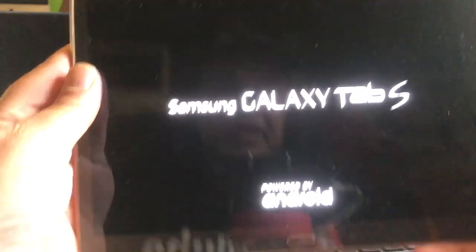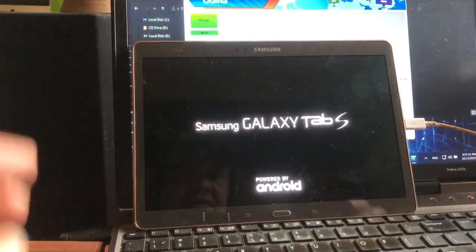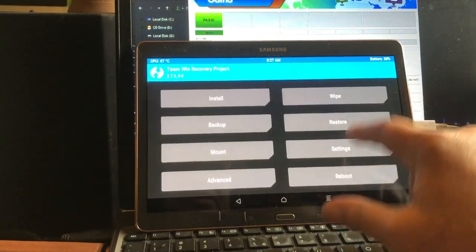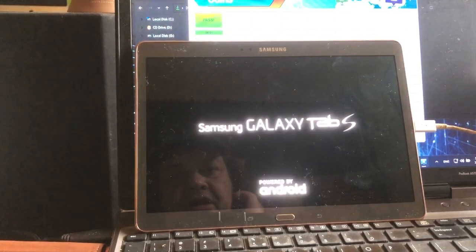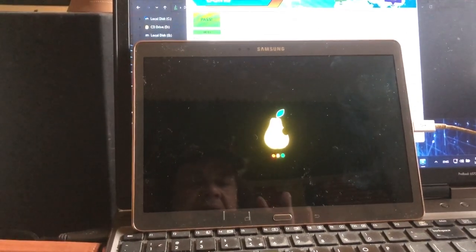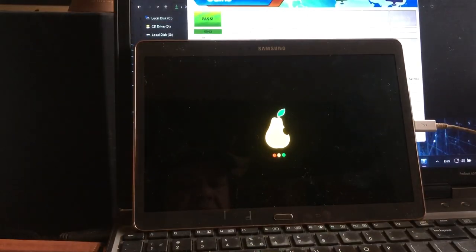It will automatically first go into recovery mode. Then we just hit reboot to system. Even though this is an Android 6 bootloader, it will just boot Android 10, 11, or whatever version you have installed. Just wait and it will boot in a second — there we go, the OS is booting up.